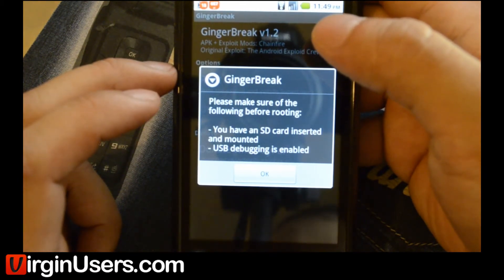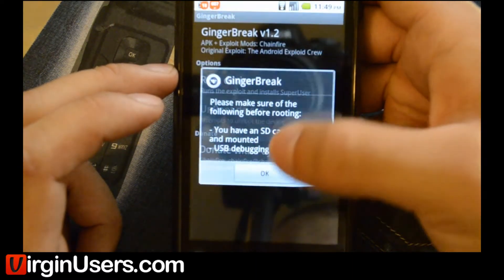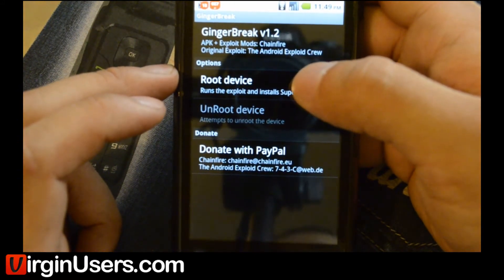It gives you a little warning: please make sure of the following before rooting — you have an SD card inserted and mounted, and USB debugging is enabled. We're pretty sure USB debugging is already enabled. That's under Settings, Applications, Development.